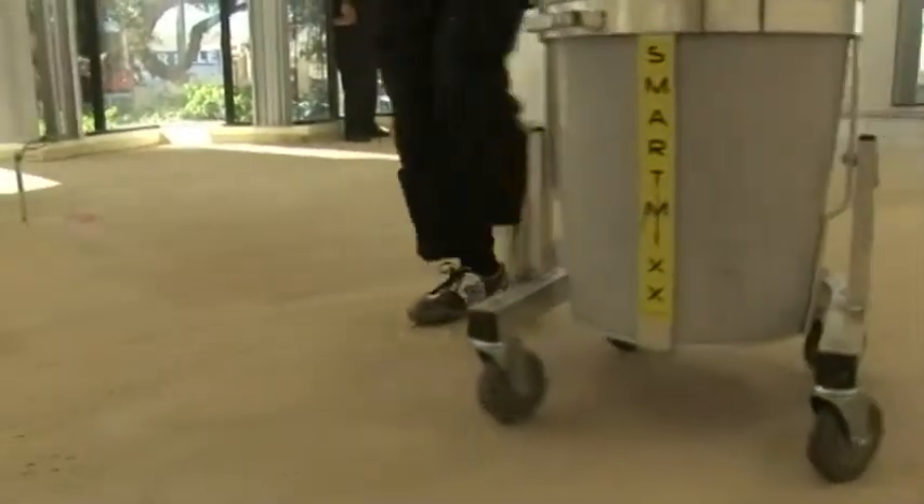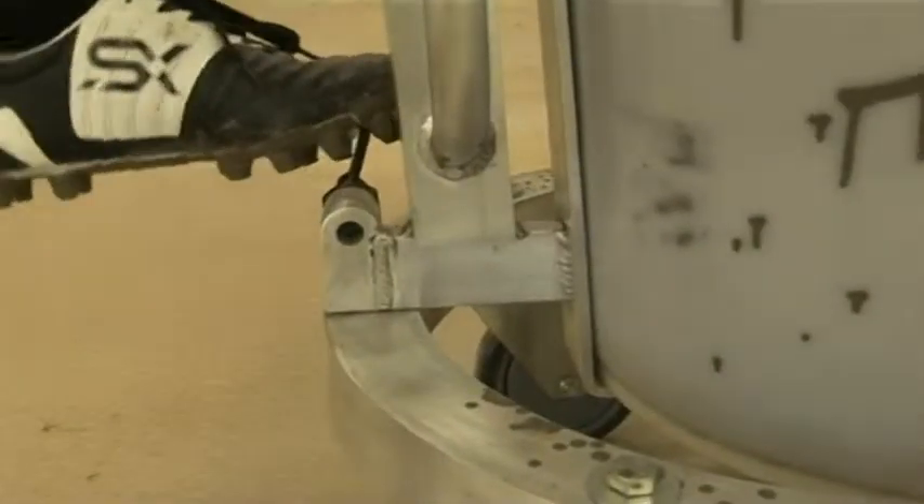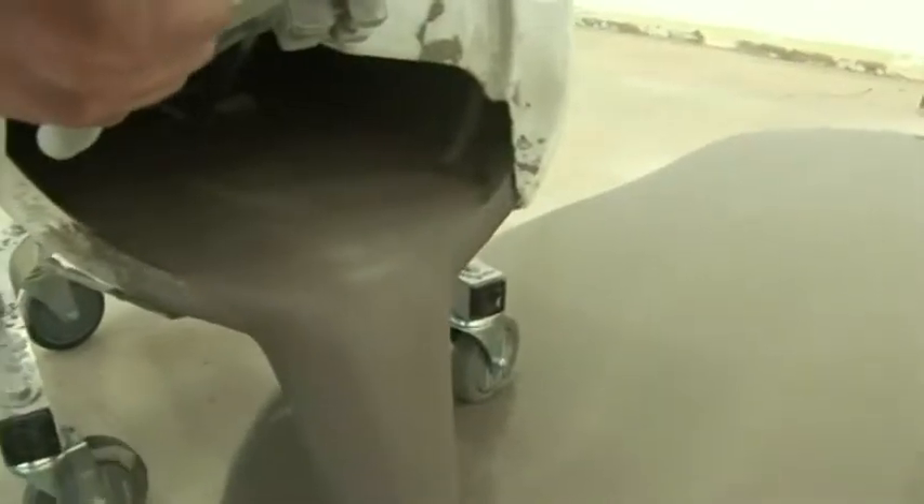When the batch is mixed, you simply wheel the SmartMix to the pour site and tilt the bucket. The four wheels allow you to get the machine in the exact position, and the ergonomically designed tipping handle makes it easy to distribute the compound evenly.